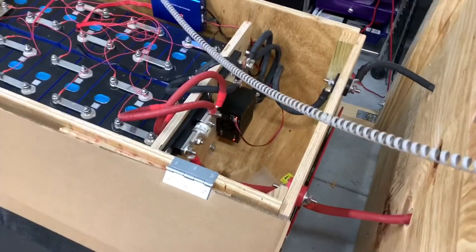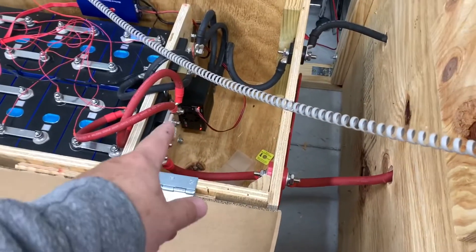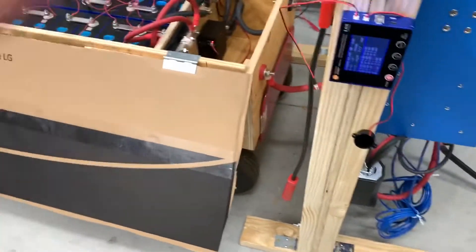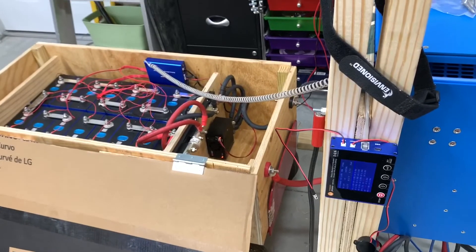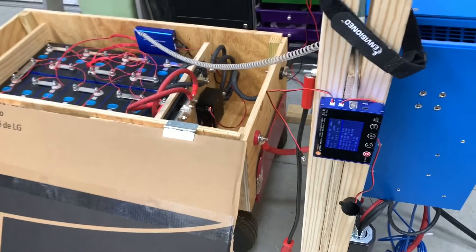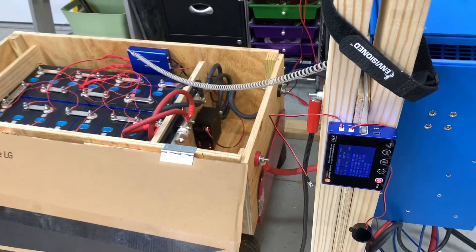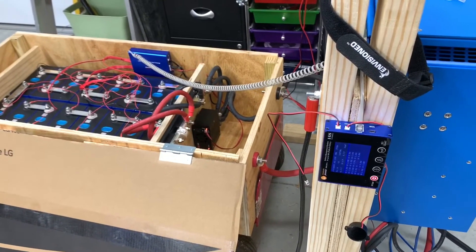You can probably hear the frustration in my voice if you've been watching my videos. The contactor, shunt, and BMS unit together were something like $300 each, and I've got two batteries — so I've sunk $600 into something I'm thinking of getting rid of. Because they're in China, I can't return it, and I'm probably past the return period anyway. I've basically lost $600. Maybe I can convince somebody to buy this on the cheap if it works for their application. Now I've got to go hunt for something else.